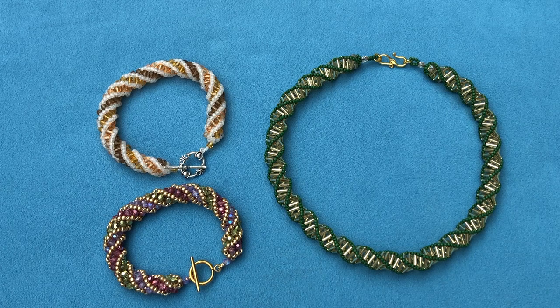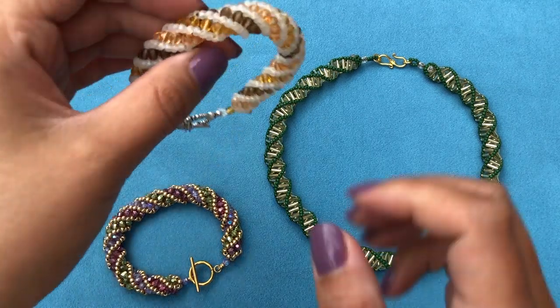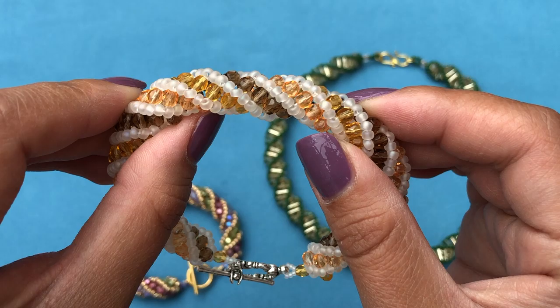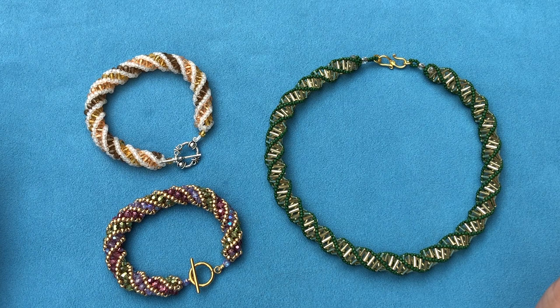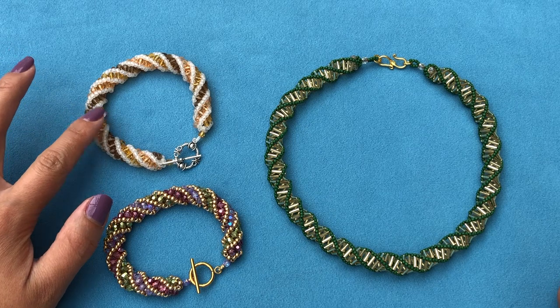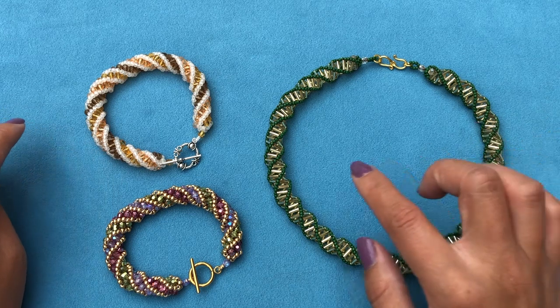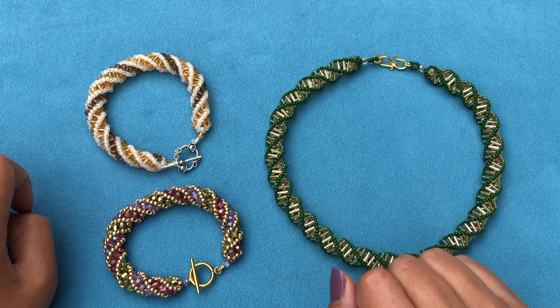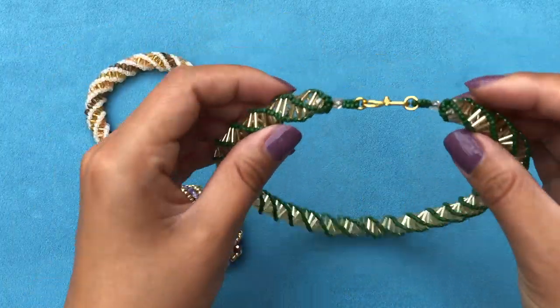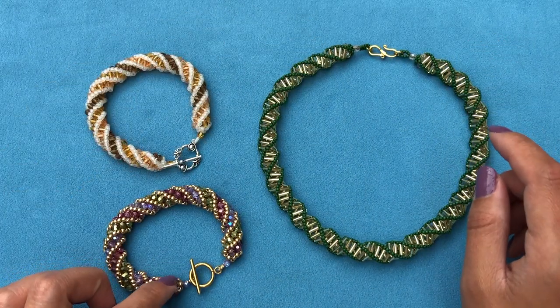Hello everyone and welcome to my channel. In the last tutorial we worked on the Russian spiral bracelet using 8-0s and 4mm fire polished beads. I decided to make a matching necklace using bugles instead. If you've done that tutorial you'll find this very easy because it's almost the same — instead of 8-0s you are using 11-0s, and instead of 4mm fire polish you are using bugles. The only difference is going to be where we attach the clasp.